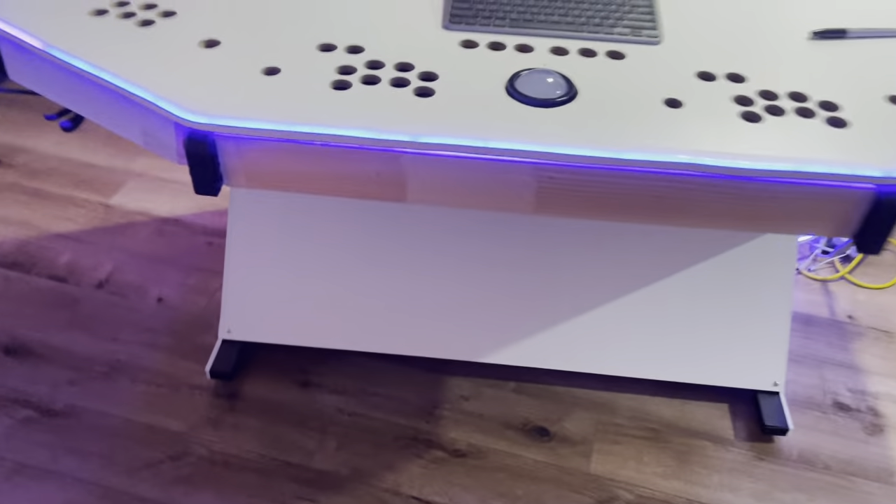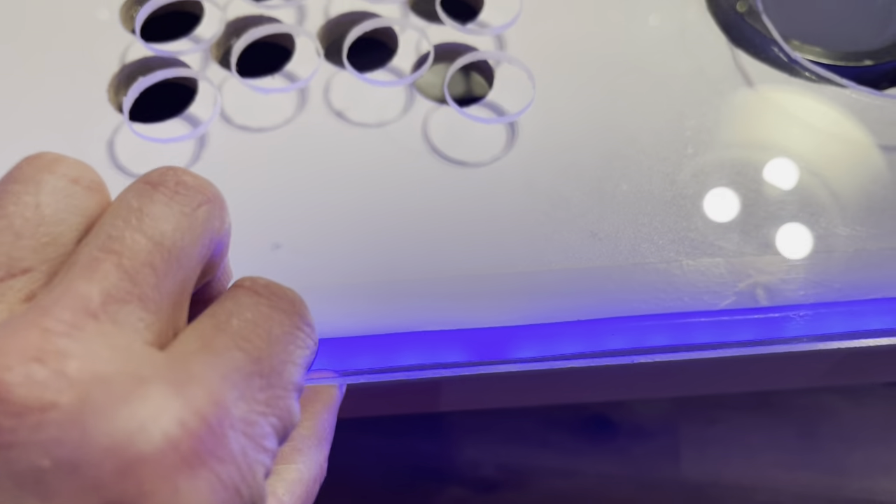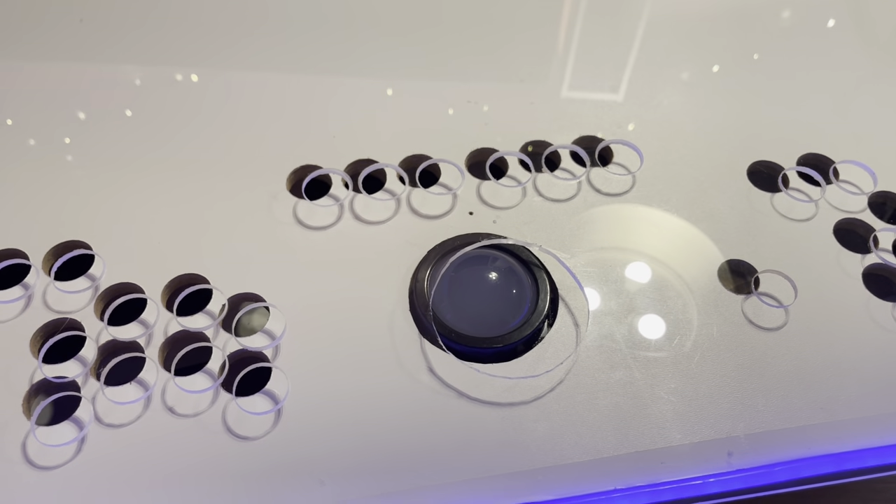I use two layers of quarter-inch MDF and for the plexiglass it's one quarter, so the total is three quarters. The mistake with three-quarter board that people buy is it's going to be too thick. If you watch other people's videos doing a great job, you'll find the glass sits over the T-molding. Two times quarter-inch, I find it perfect.